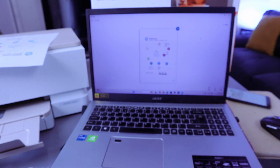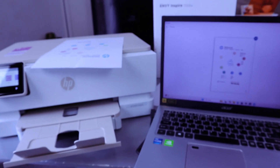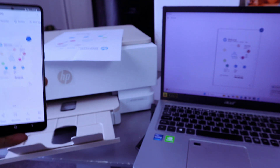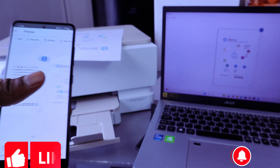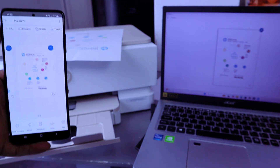This is how to scan your document from the HP Envy Inspire 7220e to your laptop and also to your mobile device, print the document, and share it. The document we sent to the computer just arrived. If you're happy with this video, please do me a favor — like, share, and subscribe. It helps the channel. Thank you!